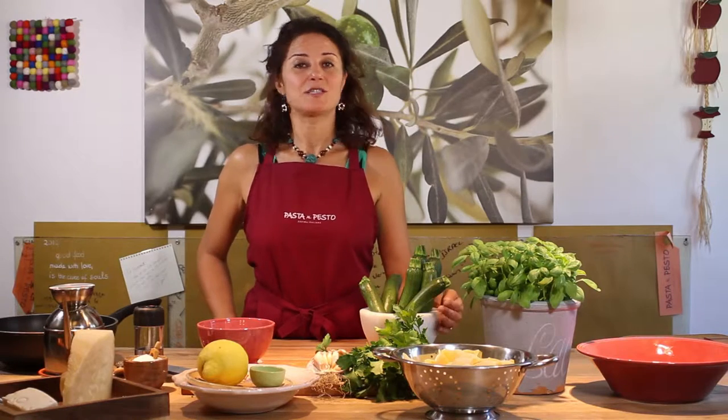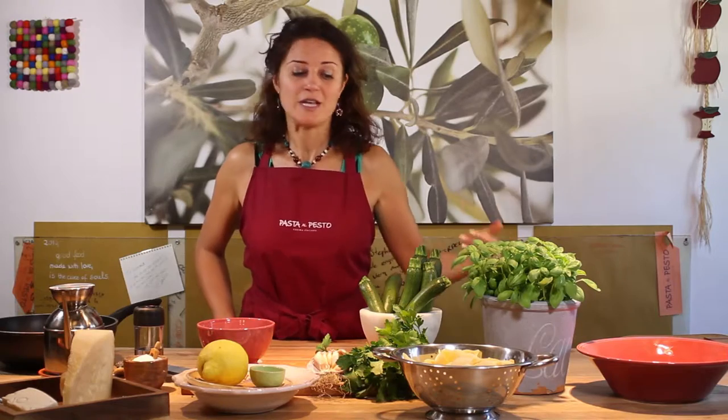Ciao! I'm Stefania and welcome to Mataska Kitchen. Today we are making pasta with zucchini, ricotta cheese and lemon zest — a vegetarian sauce for pasta, very refreshing, very light and quick to prepare. Let's start.